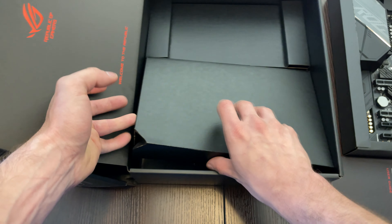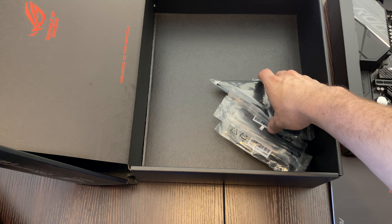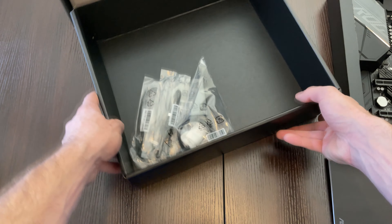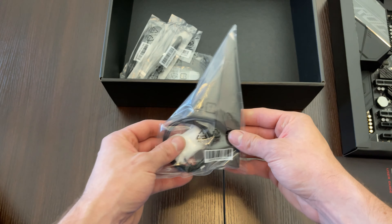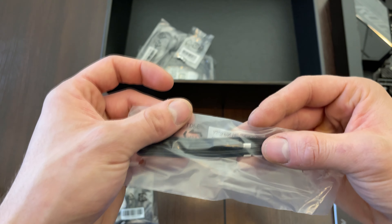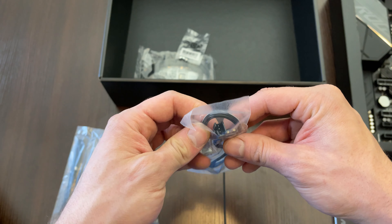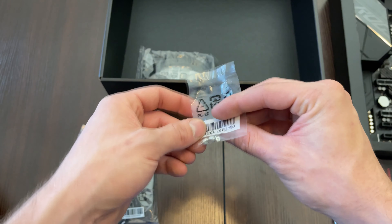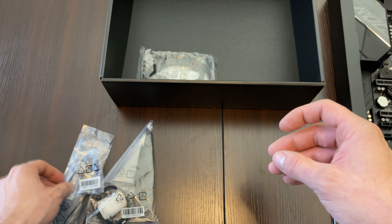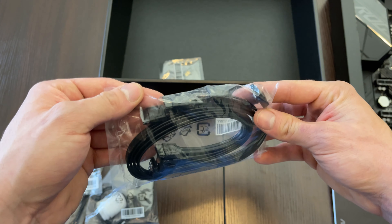Let's see what's underneath here. Here we got a Wi-Fi antenna, here we got an RGB header cable — I think this is also one, I'm not too sure though. Here we got M.2 screws, and here we got SATA cables for your SATA SSD or your HDD.